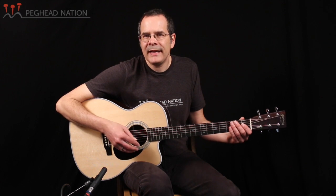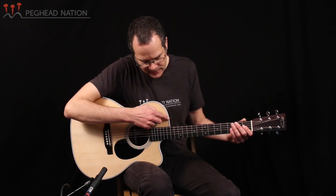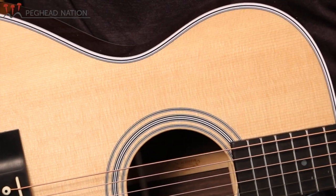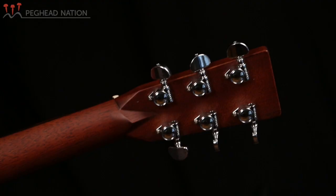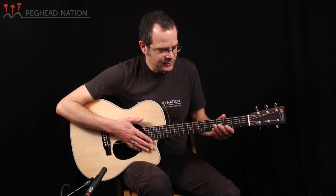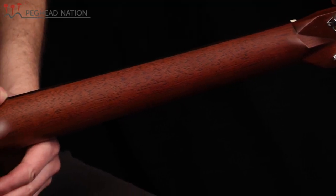You can tell that the guitar has the contemporary 28 style appointments — instead of herringbone, like a vintage 28 style guitar would have. It has the white and black binding around the body and the white and black rosette. This guitar has Grover tuners, which is more of a modern touch, and it also has the performing artist series neck taper, so it doesn't flare out quite as much as some older OMs might have. It has the modern rounded feel rather than the V shape that vintage Martins or certain older vintage reissues would have had.